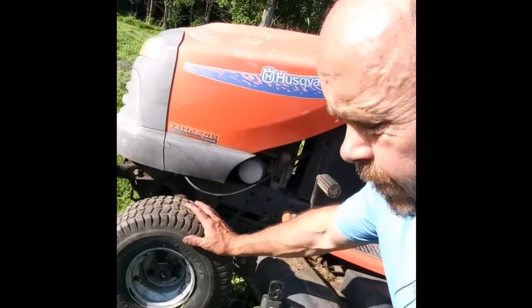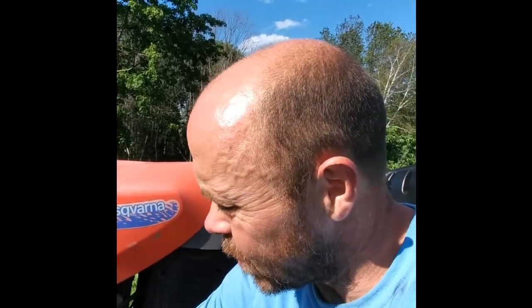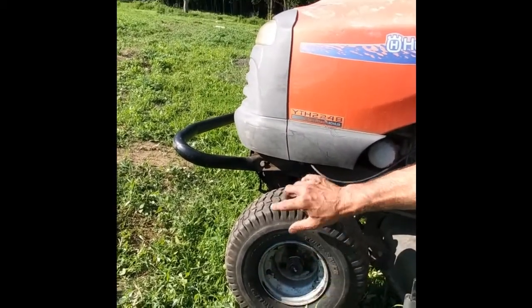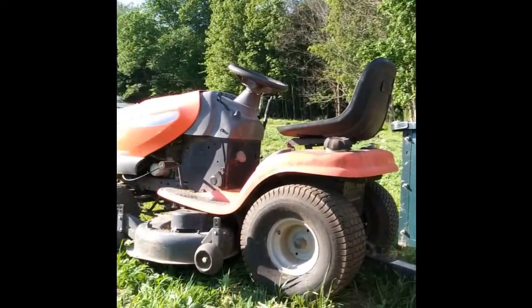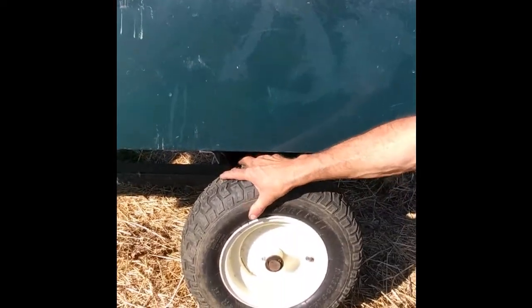I got the tires done. The front lawnmower tire was actually easier than the wagon tires because there was already a tube in it, which made it a lot easier. I did cut slits around the edge to make it easier to put the tire back on the wheel. Here is the dump wagon that attaches to the lawnmower — got the wheels on, they're round, they're aired up, and I'm about to load it and do some work.